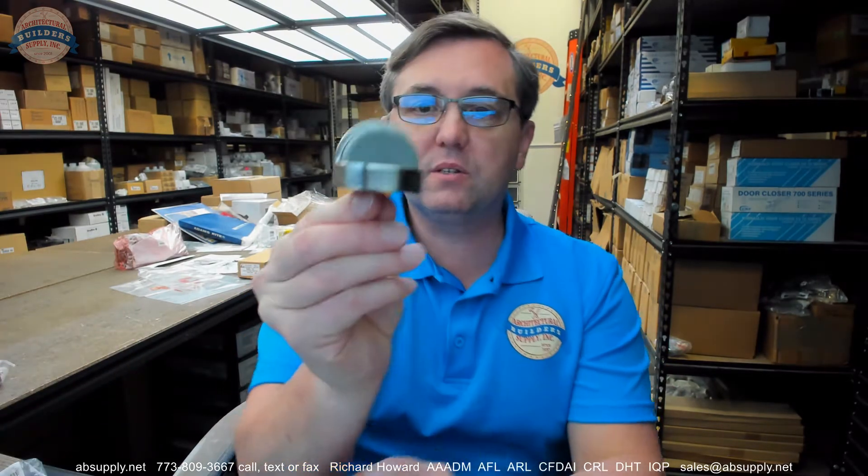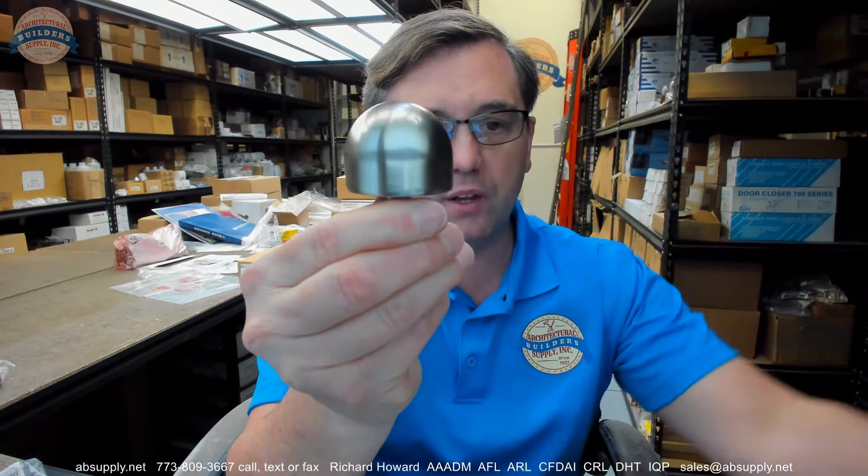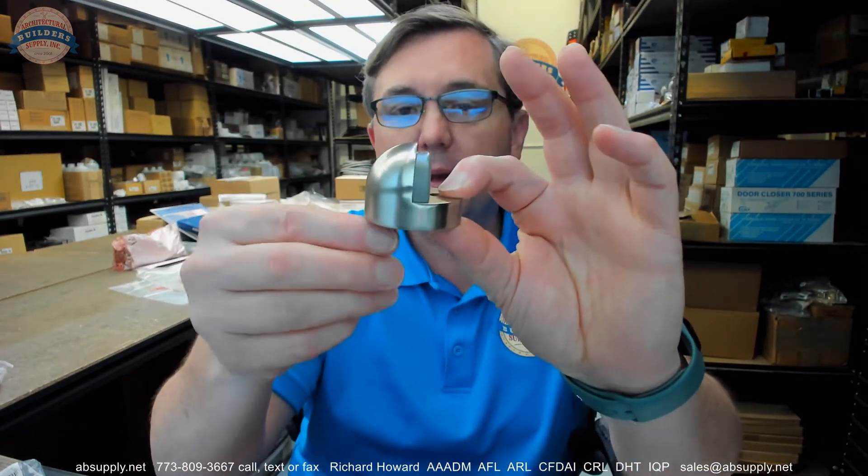This is a dome stop — a floor stop. That is what we would call a dome stop, and if you use your imagination you can certainly see why. This is what I would call the high-style door stop, meaning it has a larger base dimension than a low-style dome stop.